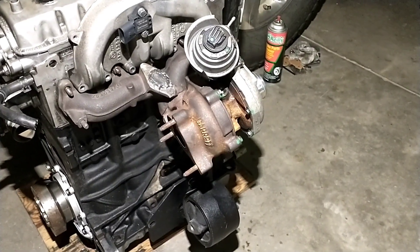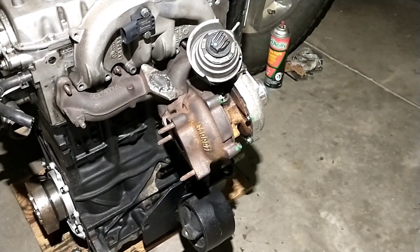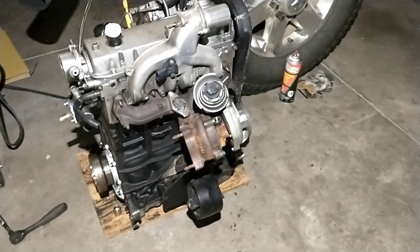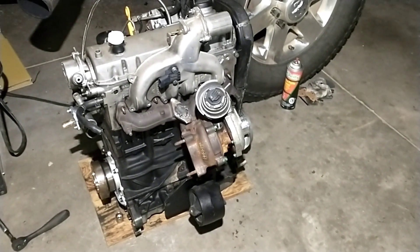That's just a pretty sweet upgrade for well over 200 horsepower. Anyway, I just wanted to show you guys that as an option to upgrade your older TDIs with one of these newer turbos. Thanks for watching.